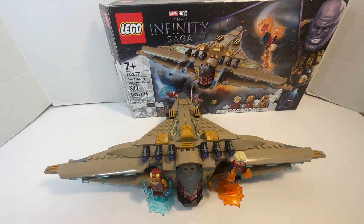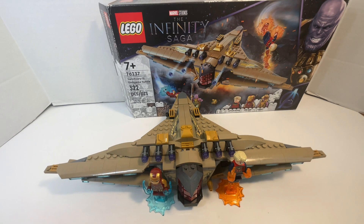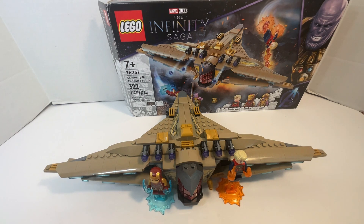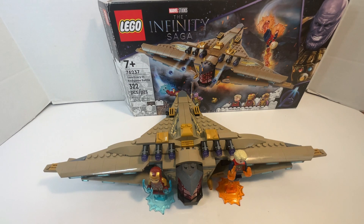Hey yo fellow Legonians, fellow brick fans, and fellow YouTubers of the viewing audience. This is DaveFrost1 reporting in once again with another Lego set review, and this time it is of the Sanctuary 2 in-game battle set.